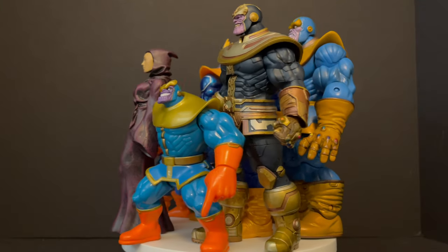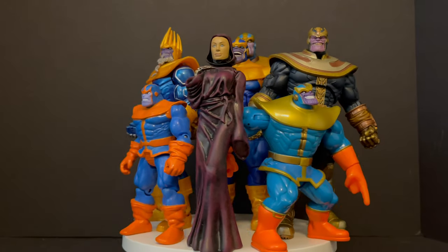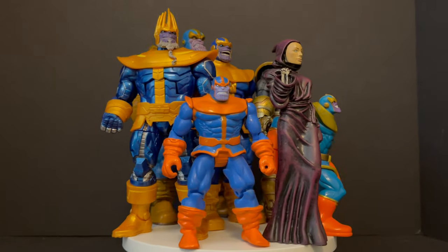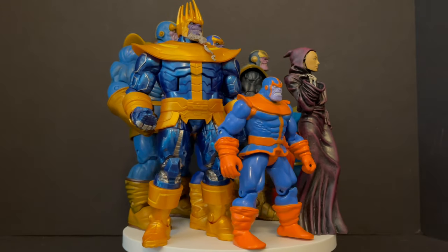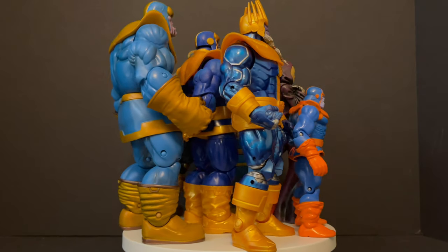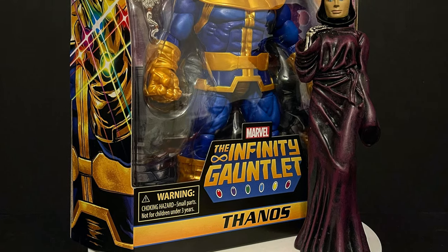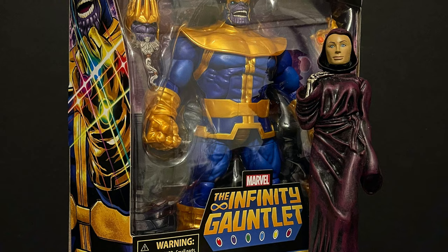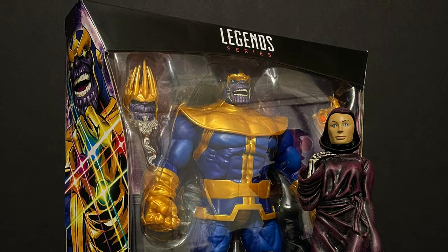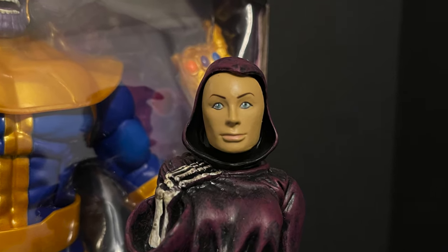Instead of doing the usual review, I figured I'd pull out some of my other Thanos figures and have some fun comparing them. I don't have every Thanos figure, so don't worry if I missed the one you really like — these are just the Thanos figures I have. Sit back, relax, grab a nice hot cup of coffee. Let's see who Thanos is best, utilizing the brand new Marvel Legends Hasbro 2020 Infinity Gauntlet Thanos action figure.